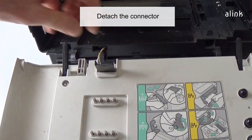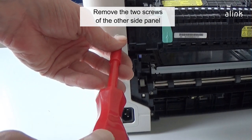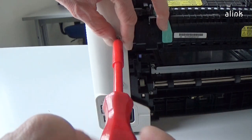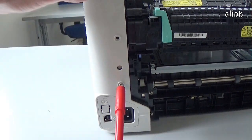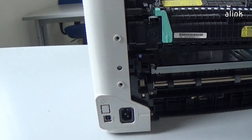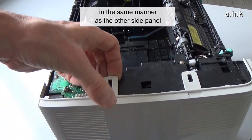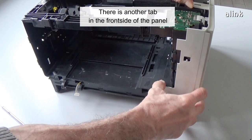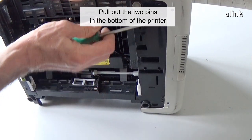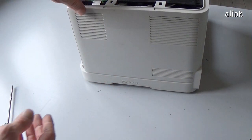Detach the connector. Remove the two screws of the other side panel. Pull out the two pins in the same manner as the other side panel. Pull out the two tabs in the same manner as the other side panel — there is another tab on the front side of the panel. Pull out the two pins in the bottom of the printer. Remove the panel.